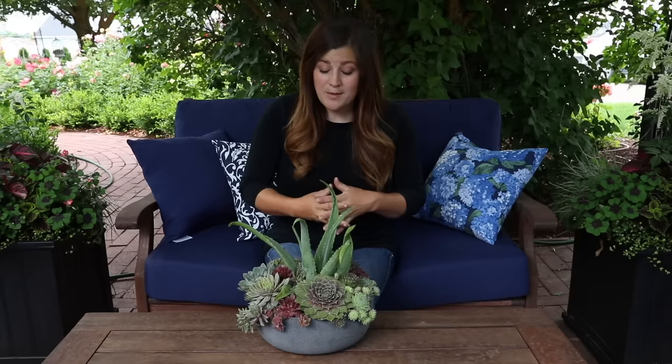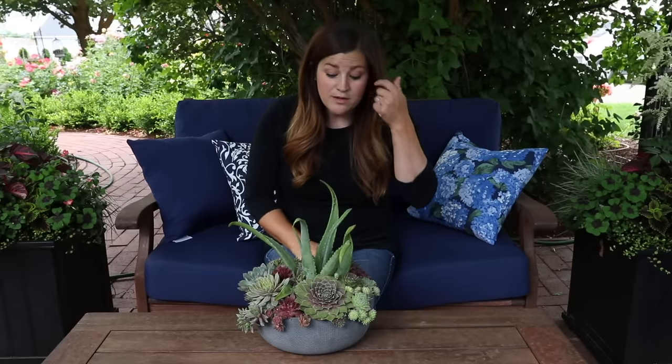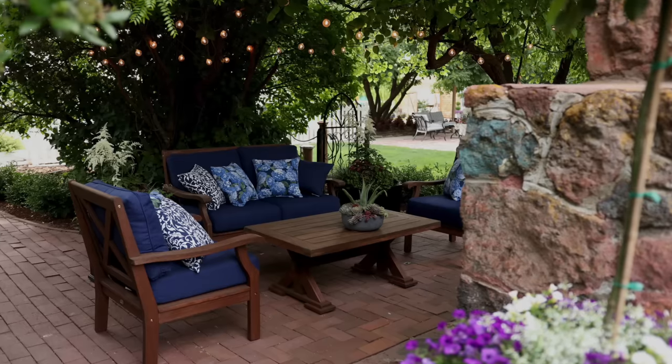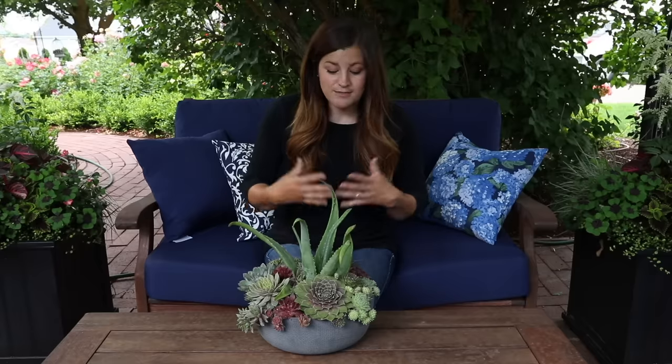But in a couple of weeks it looks like temperatures are going to start rising quite a bit, so we will start shifting back to doing more succulent projects and things like that. Stay tuned — we will be bringing those things back. I recently put together this succulent arrangement for a patio makeover where we set out furniture, did some planters, and we decided to film this succulent arrangement separately.